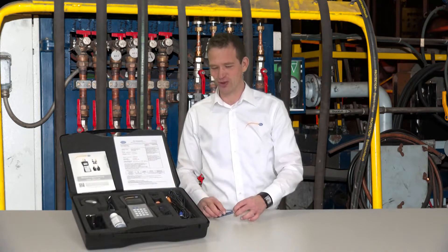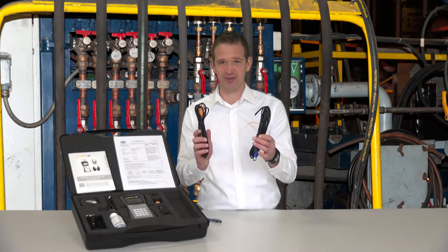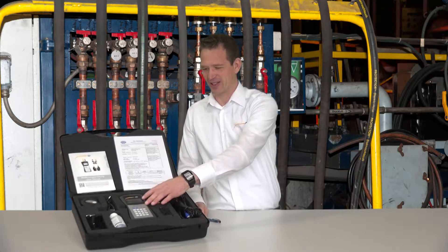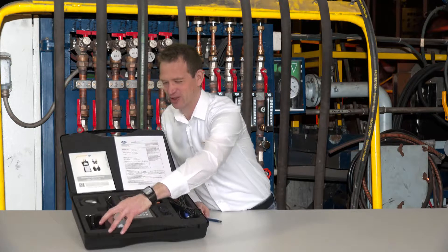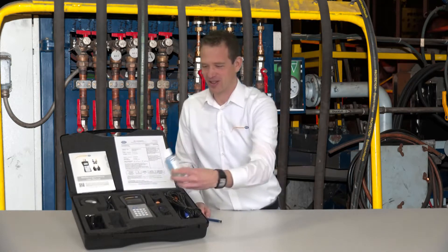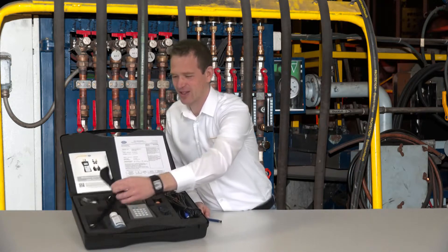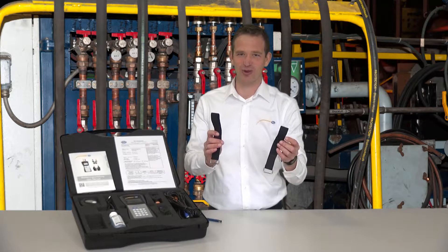In addition to the PC-TDS hand device and the sensors, the delivery also includes two 5-meter cables to attach the sensors to the device, as well as ultrasonic contact gel so that the measurement can be done cleanly, and two textile fasteners to attach the sensor to the pipe.